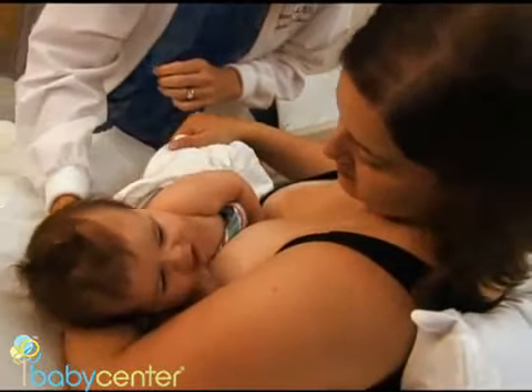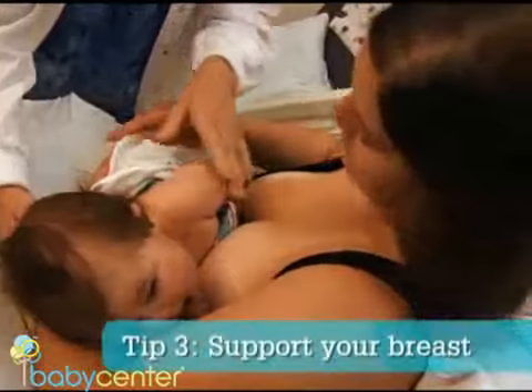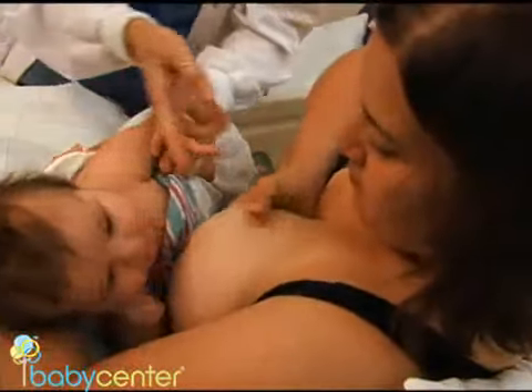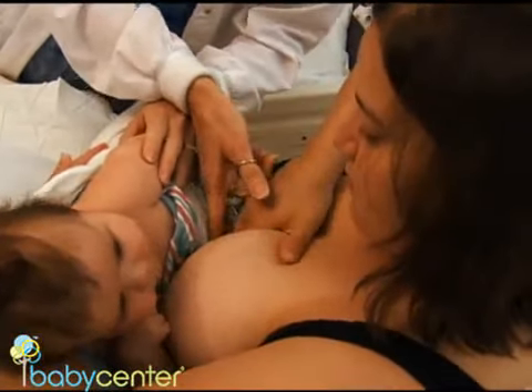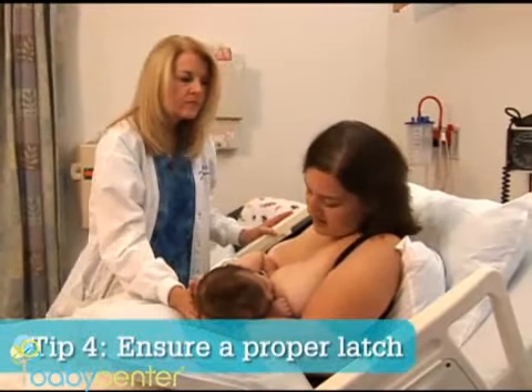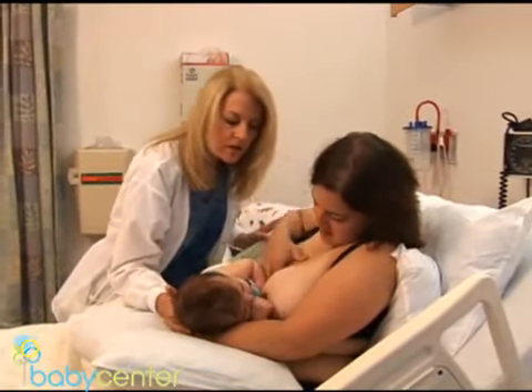Use your arm to hold your baby close to you with his whole body facing you. With your other hand, scoop up your breast and hold it like a C. A lot of women make the mistake of putting the index finger too close to the areola. One of the most common problems lactation consultants see is an improper or shallow latch.